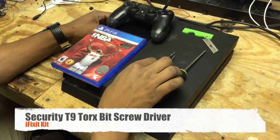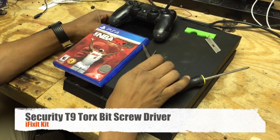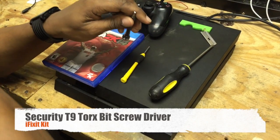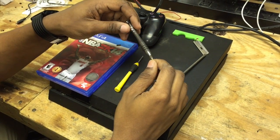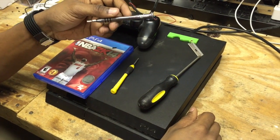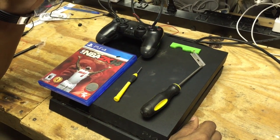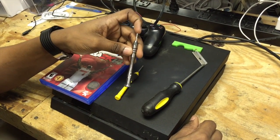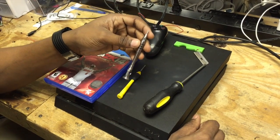And we're going to need a security T9 bit. What makes it a security is it has a little dent in the top of it. So this is what we're going to use for a lot of the screw bits. We got this one out of our iFixit kit that we won in Las Vegas with E-Tech Parts. You can get them online at iFixit.com — they're great toolkits with pretty much every single bit you could possibly ever use in this field.